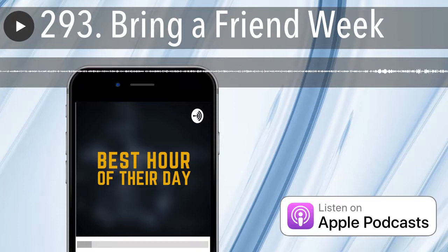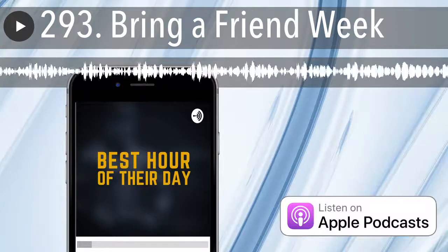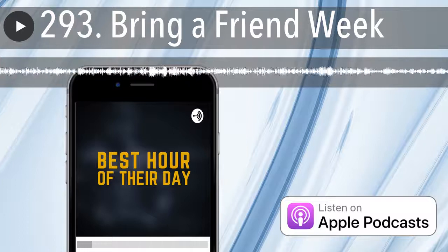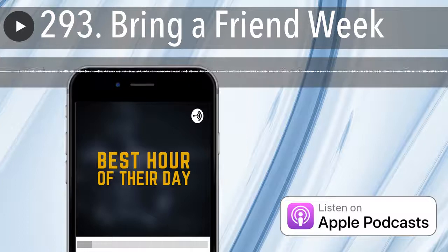This episode is sponsored by O2 Recovery. If you don't drink O2, you should. The peach CBD is the tits.